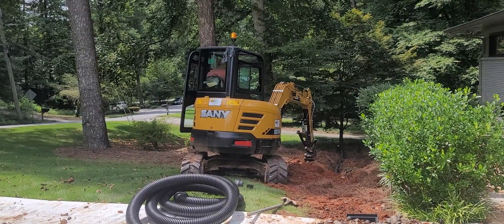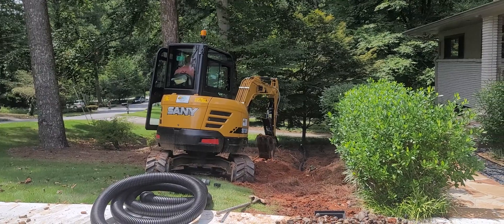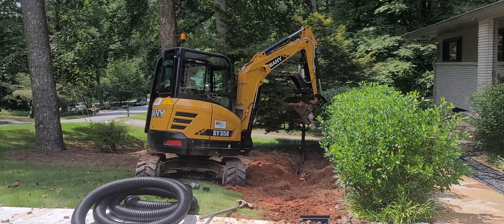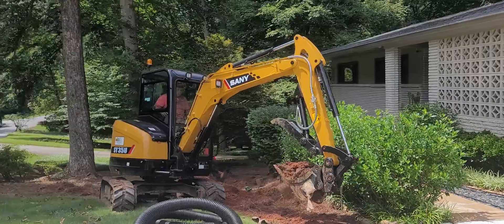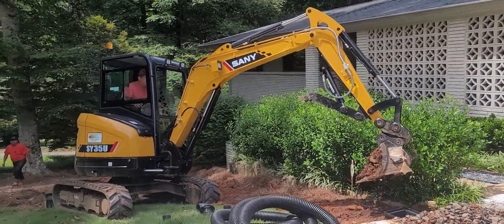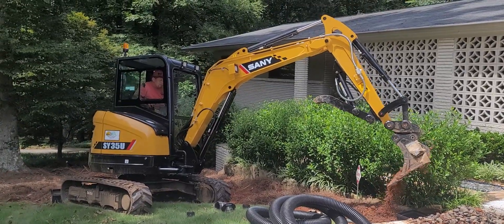It's stronger than a trencher and a bit more versatile too. It's definitely more tippy than a conventional tail swing like a Takeuchi, but the advantage is you're not going to hit a car or a house.